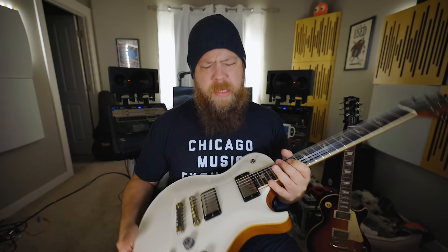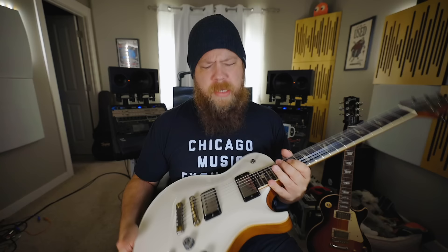So I acquired a new guitar — well, new to me. This is a 2018 Paul Reed Smith SC McCarty 594. This particular guitar is kind of weird in that it's a wood library guitar, yet it's still painted alpine white, which is interesting.